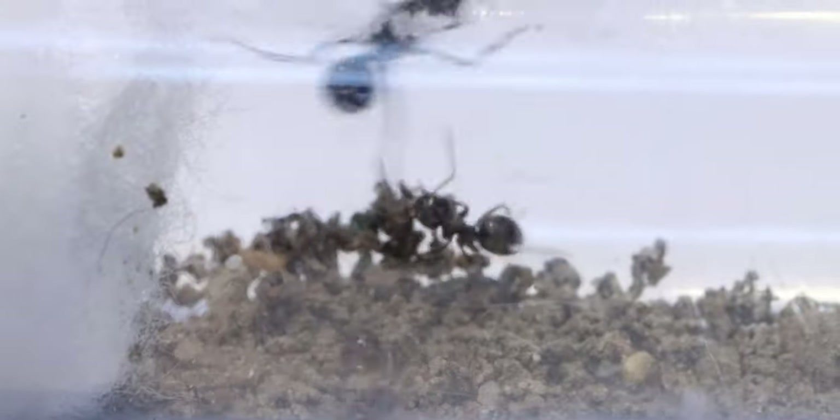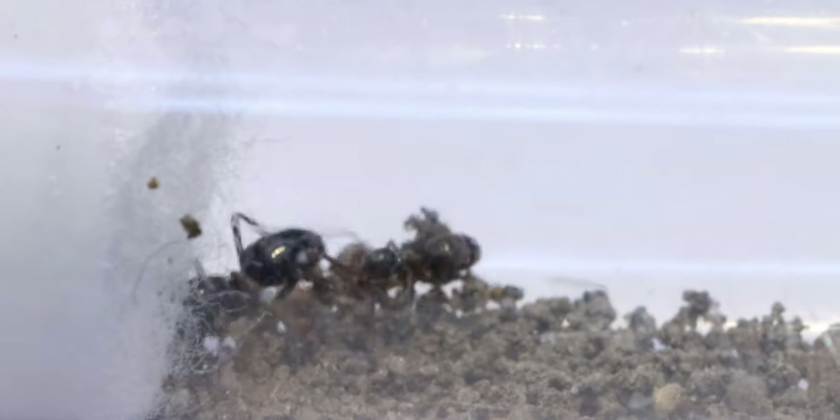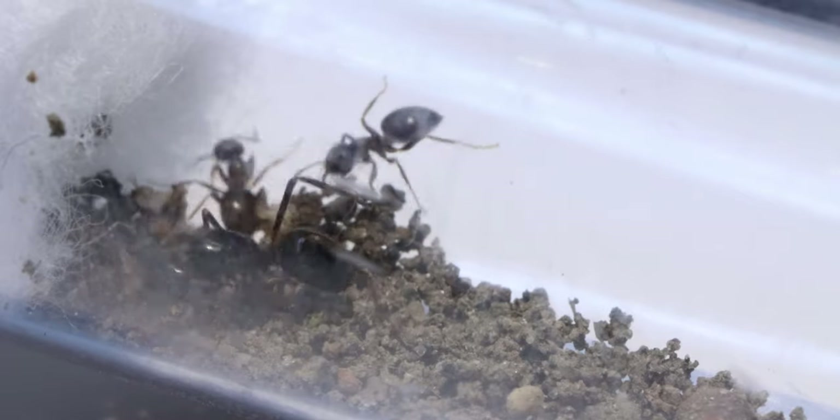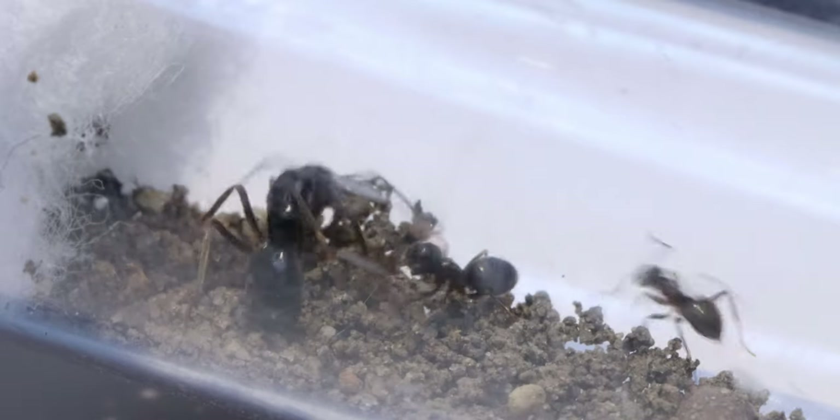This did not work at all — you can just see how aggressive all the workers are towards her: biting her, trying to drag her. They are definitely not happy with her in their nest. The reason they probably react this aggressively is due to me taking some nest dirt with me, so they think this queen is actually inside their nest rather than both being in a neutral place. I do think the dirt made everything a little bit worse.